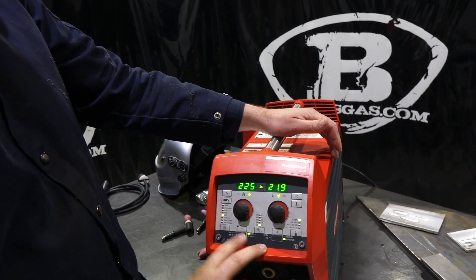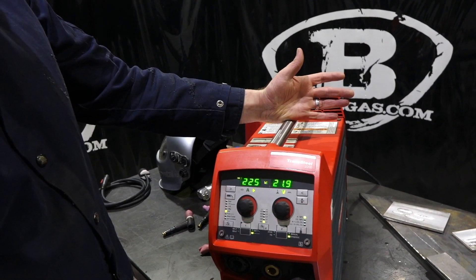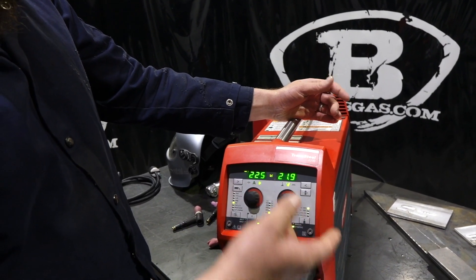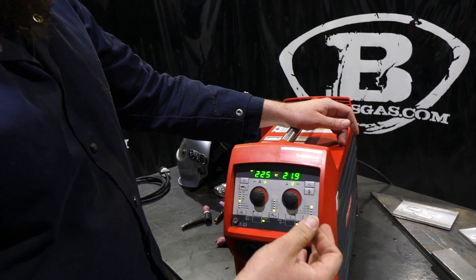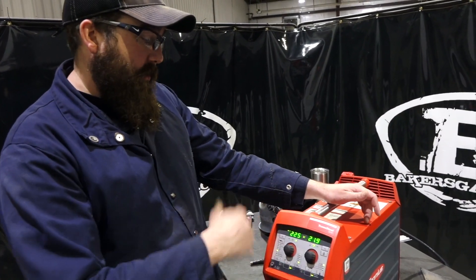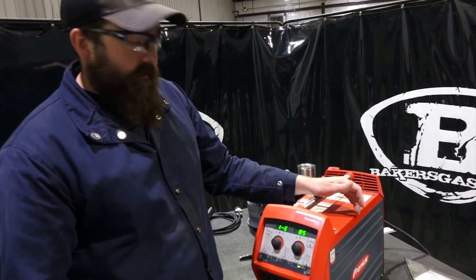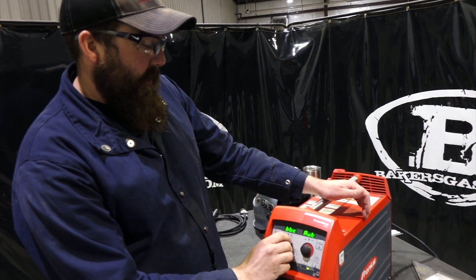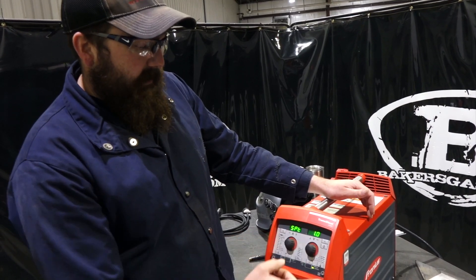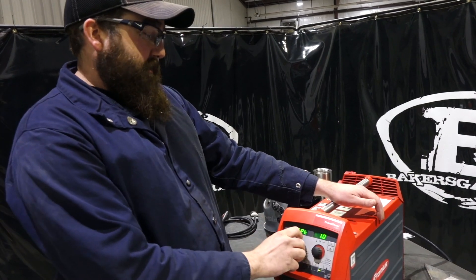This setting here is spot timer and tack welding. Right now we're on tack — it's a predetermined setting that gives you a tack weld for whatever pre-time you want. You can also change it to a spot timer, which I'd refer to as stitch welding. SPT stands for spot time. When you pull the trigger, you get one second of arc on time — that's what the spot is.